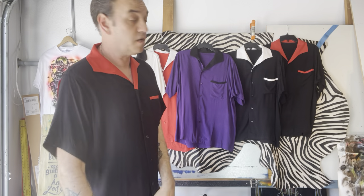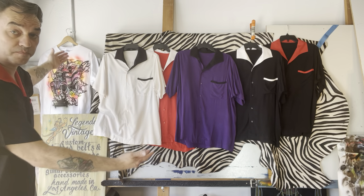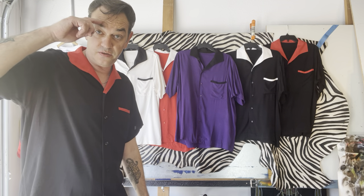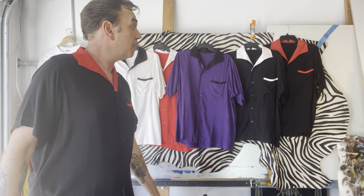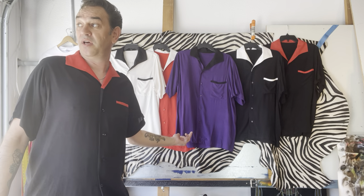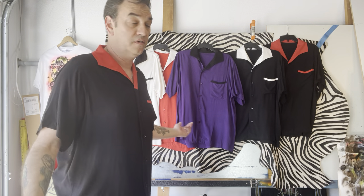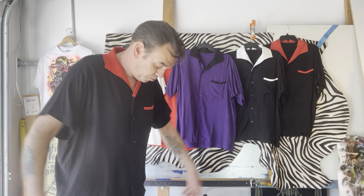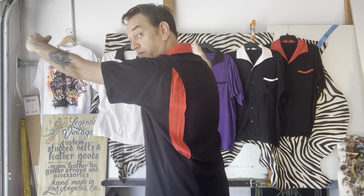If you like them, DM me and you can get one. I'm gonna put them up in my Etsy shop unless I get messages selling them quickly. They're super nice. I think they're cool. What do you think?